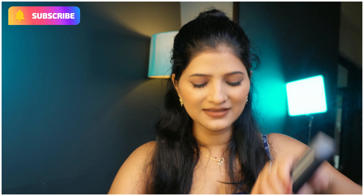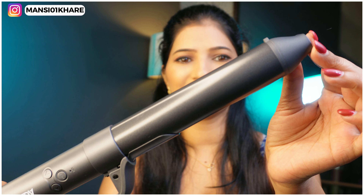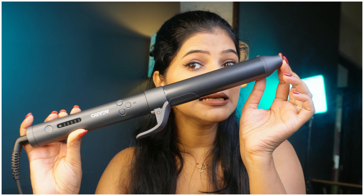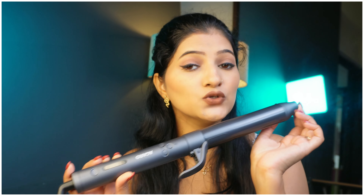You will get all the details in the box but I'm going to give you all the details about what it is and how to use it. This is the ironing rod — it looks very premium quality, it is very easy to use. I already used it once and it was very easy. So let me show you how to use it. This is the Agaro Prima Rotating Hair Curler — its 32mm barrel will give you a perfect curl.